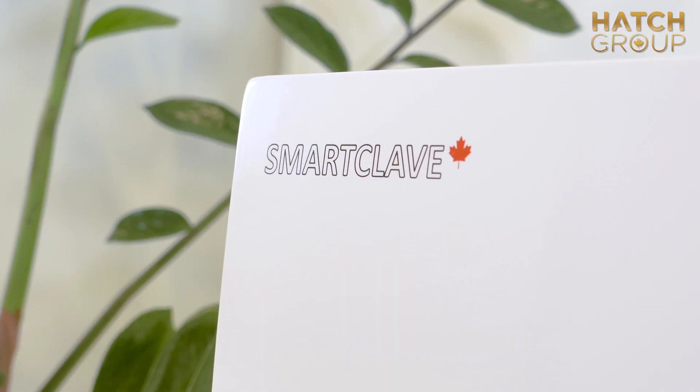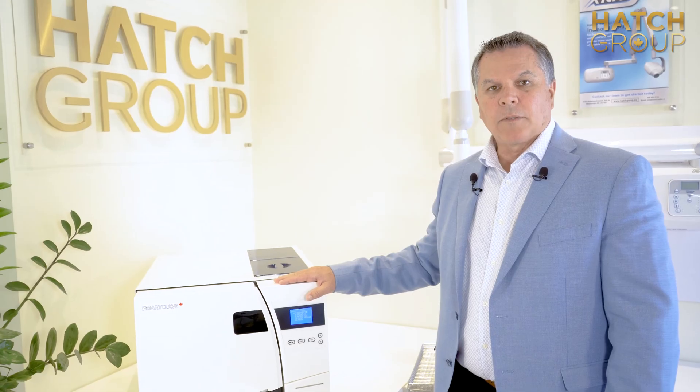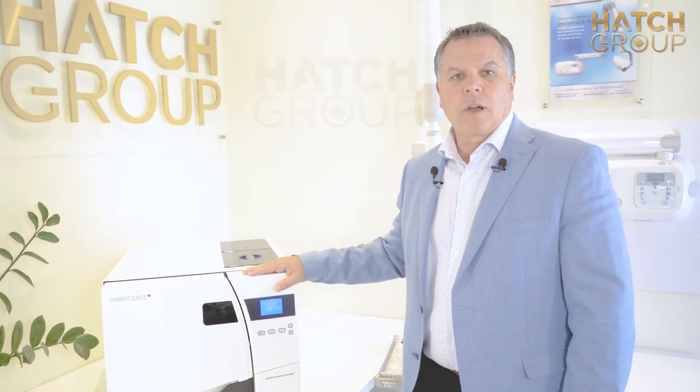One of the great features of the SmartClave is it's 110 volt. You do not have to get an electrician in for 220 or a buck and boost — it's just plug-and-play and you're ready to go.